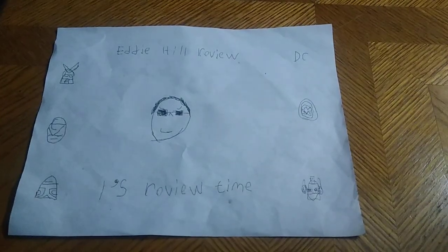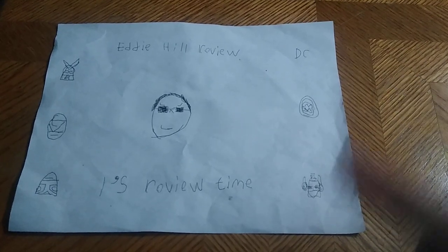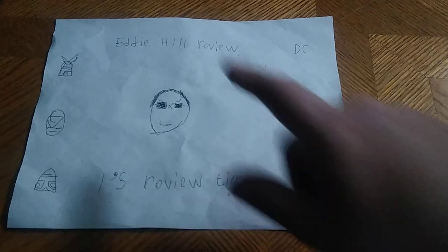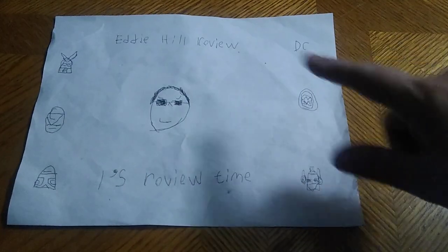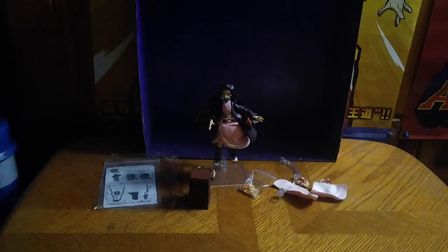Hey, what's up YouTube land? It's your boy Eddie Hill, the White Oak, Pennsylvania toy collector, and it's time for another Eddie Hill review. It's review time, people, and today we'll be reviewing the Demon Slayer Figma Nezuko.